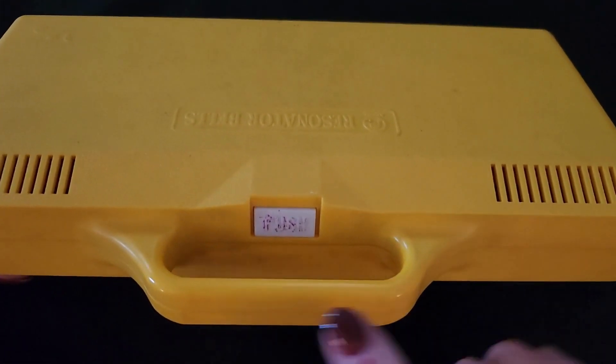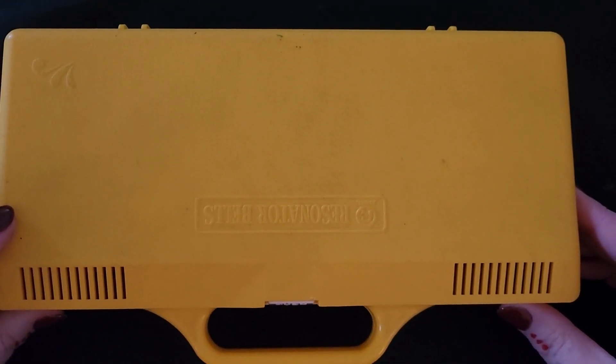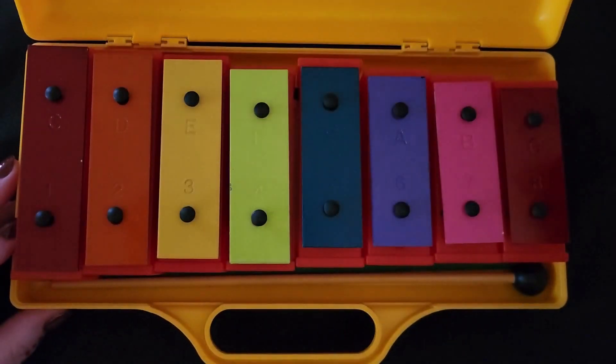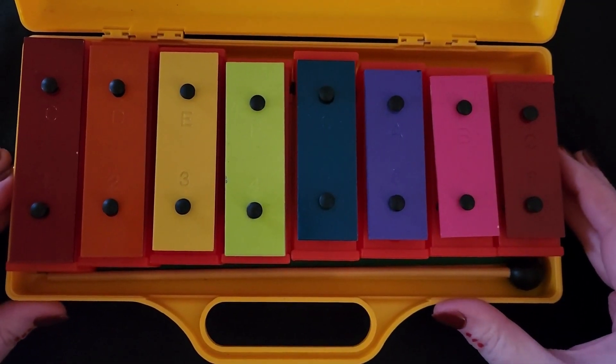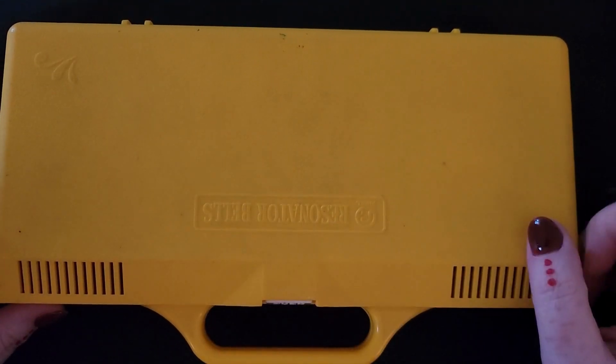To open the box, we have this little button here that says push. If you have this box, you push the button in, and we lift the lid, and then we can see all the bells. If you close it, it shuts back.